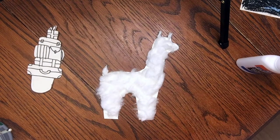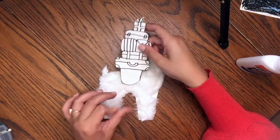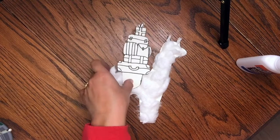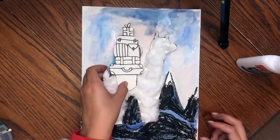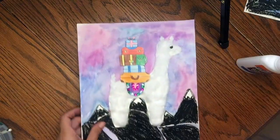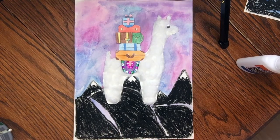Once you get your llama all fuzzy, you can take your colored luggage and glue that down to its back. Then take the entire llama and glue it down to your painted background so it looks like it's traveling through the mountains. I'll show you my finished one again, and then you have your beautiful llama traveling through the Andes.